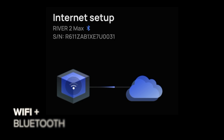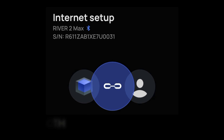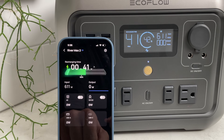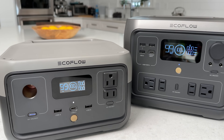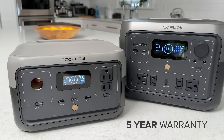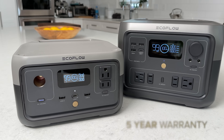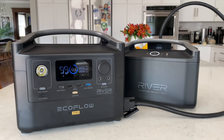In addition to Wi-Fi connectivity, they've added Bluetooth to connect to EcoFlow's excellent smartphone app that has been redesigned for the launch. EcoFlow increased the warranty on all River 2 models to an industry-leading five years. This more than doubles the two-year warranty that the previous River models had and is backed by EcoFlow's excellent support network.